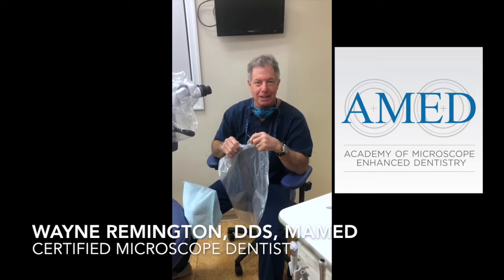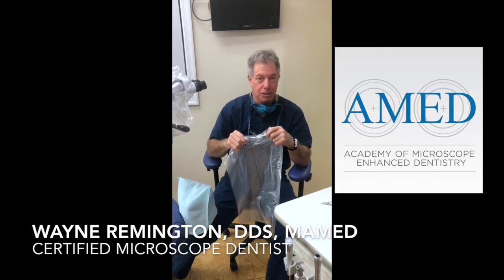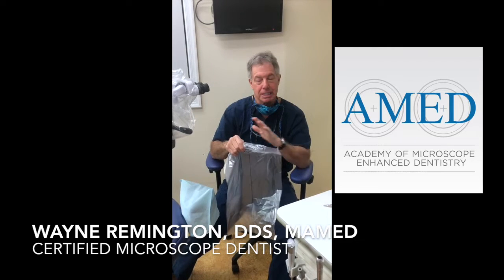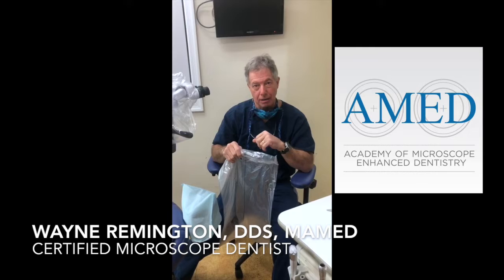Hi, Wayne Remington back again with an additional barrier protection that you can use while using your surgical microscope. This is to protect the operator from spray from patients.